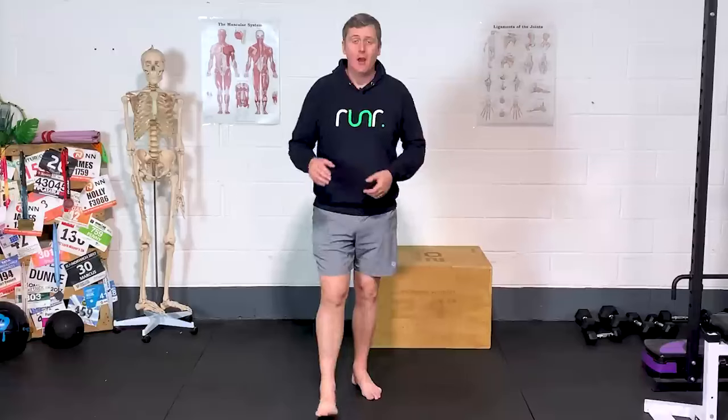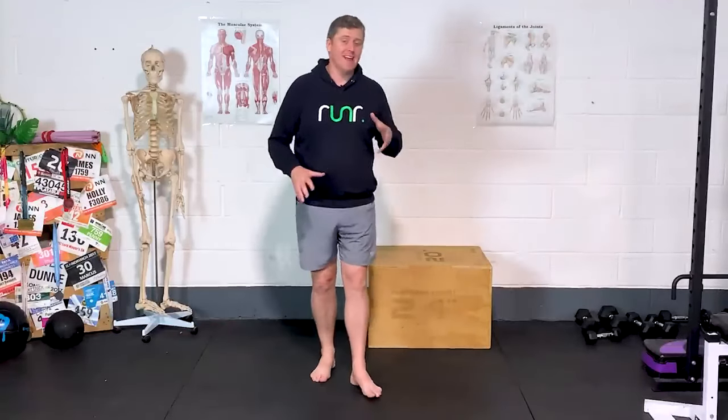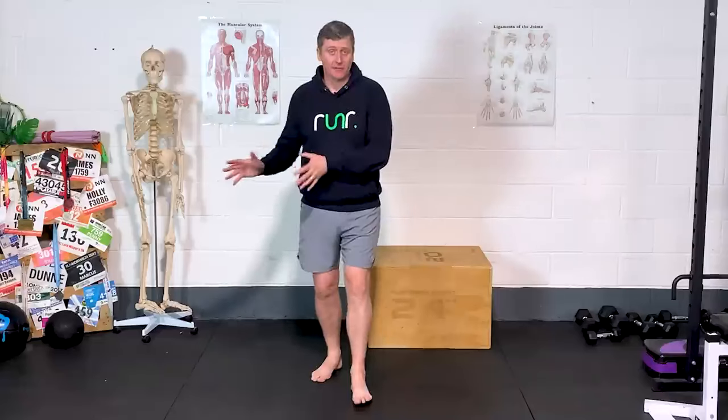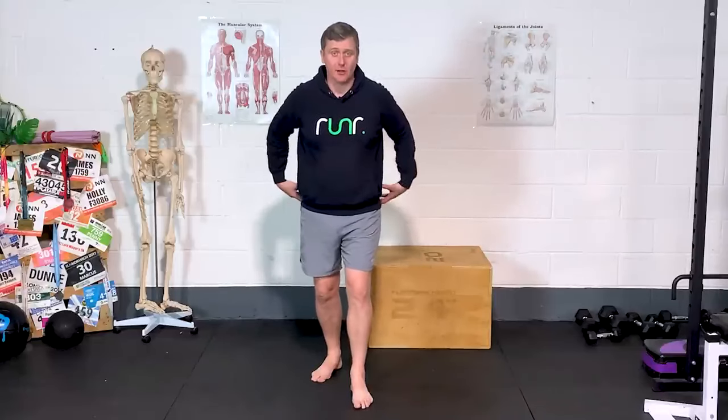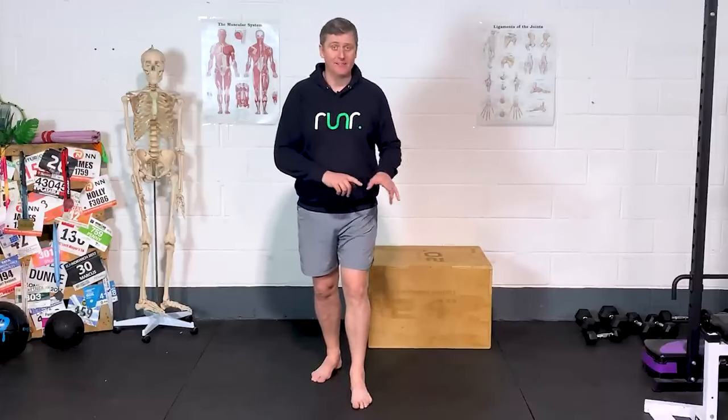An alternative name for this video could have been 'how to make your glute exercises more glutey,' because that's kind of what we're doing here. So many runners end up not really seeing the benefit of their glute exercises because of the way in which they're doing them — technique wise, they're not actually hitting the right muscles. I'm going to show you five exercises that we're so commonly given as runners to strengthen our glutes, and show you where people go wrong and how you can make them far more effective.